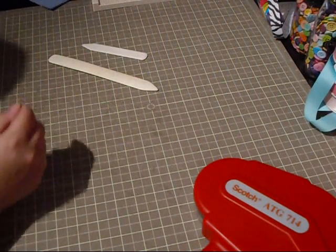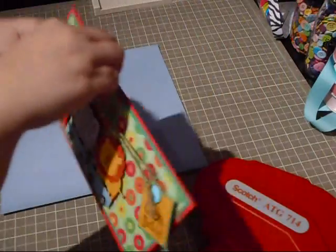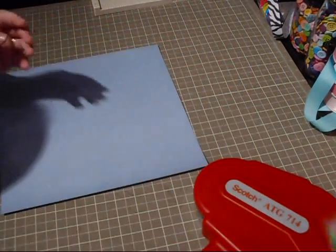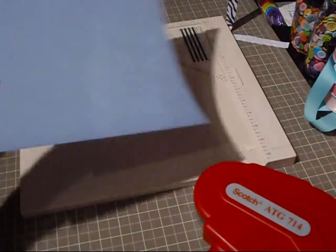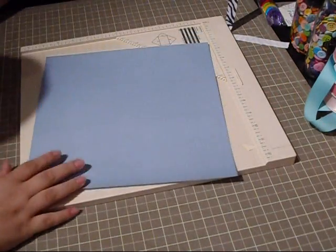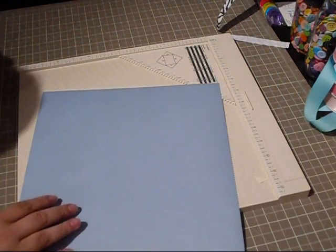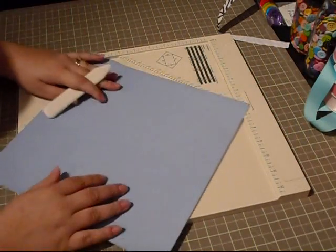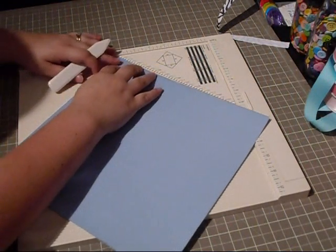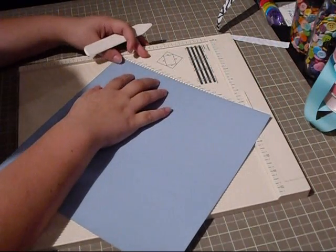Our next one — if you guys remember this card that I made — that's the number 10 envelope, which is the business size envelope. What you do with this, you're supposed to start with a 10 and three quarters by 10 and three quarters piece of paper. Now this one is too big for the scoreboard, so all you have to do is line it up and this can just dangle off to the side.